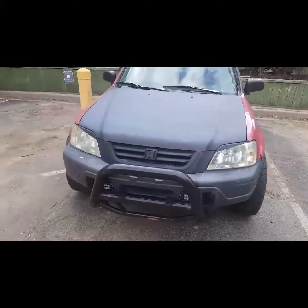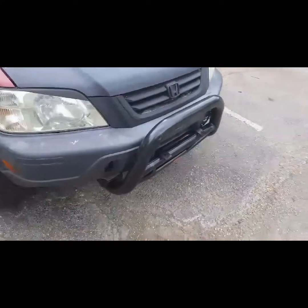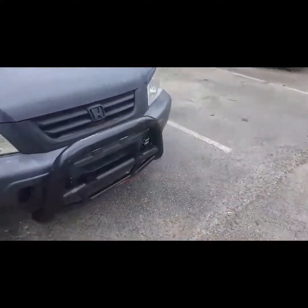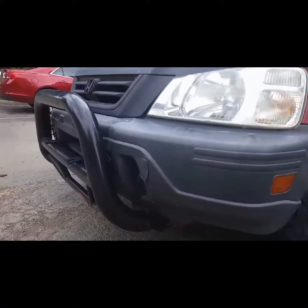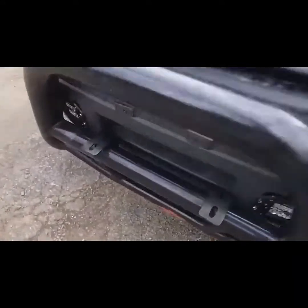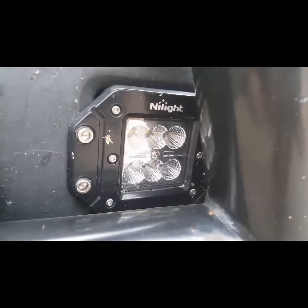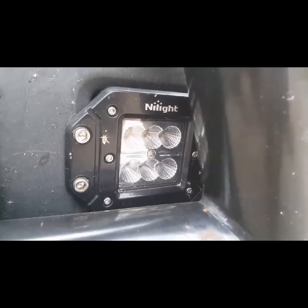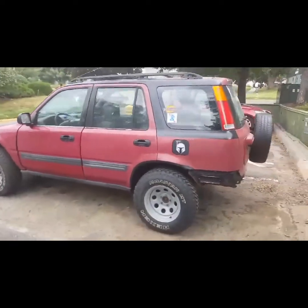I painted over my headlights just because I thought that'd look cool. This bull bar — I got it for free, I actually found it on the side of the road, got really lucky with that. My pod lights were $20 off Amazon, arrived in two days, they're very bright, and very easy installation if you know what you're doing.